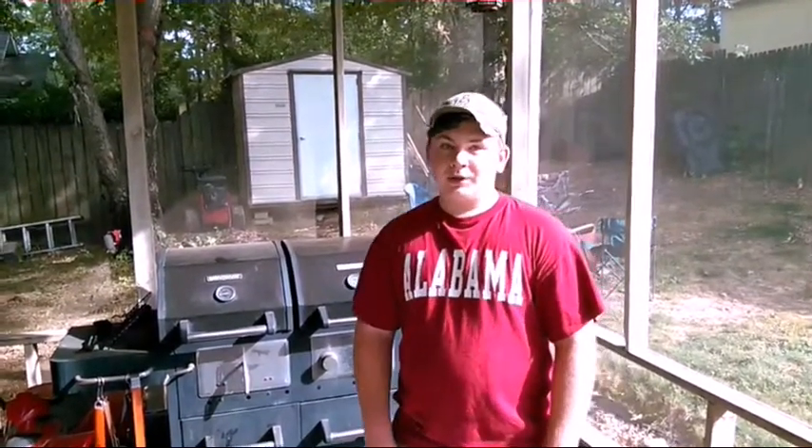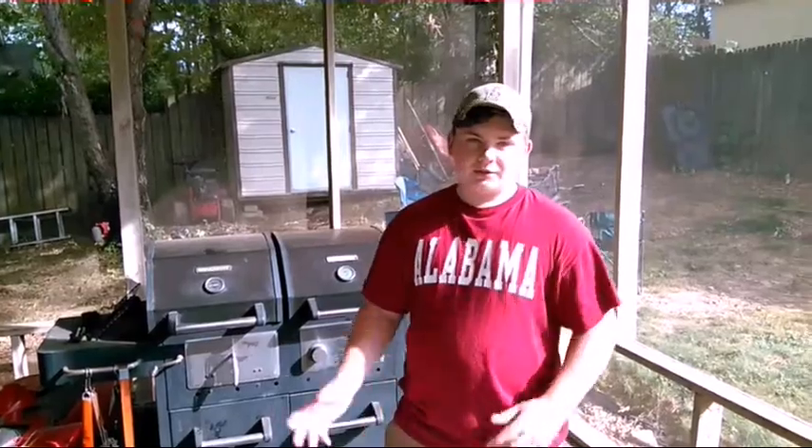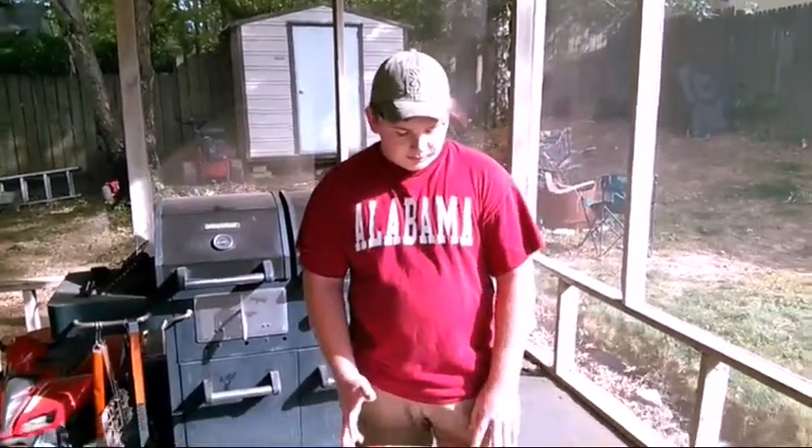Hey y'all, this is Christian. I got to admit it's a little bit different, a little weird being on the other side of the camera. But me and dad were going to make some fajitas and he gave me the chance to be on camera this time, and I didn't want to give up the chance. So that's what we're going to do — we're going to make some fajitas.